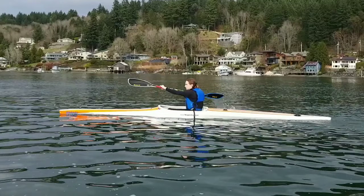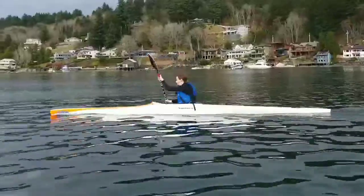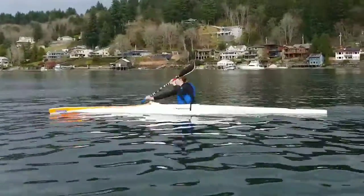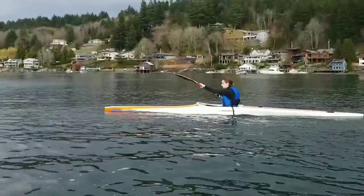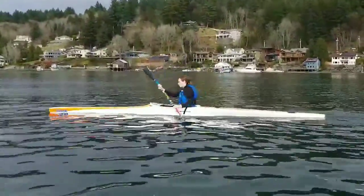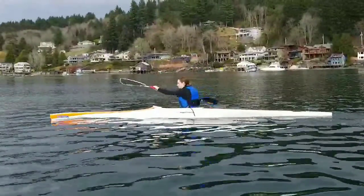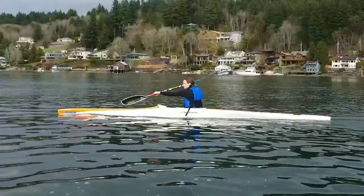This is a video of Natalie kayaking. We're going to go over a few things in her stroke. There are a few things Natalie is working on — her elbows up and her hands away from her face. Usually they collapse down, so she's doing good there.